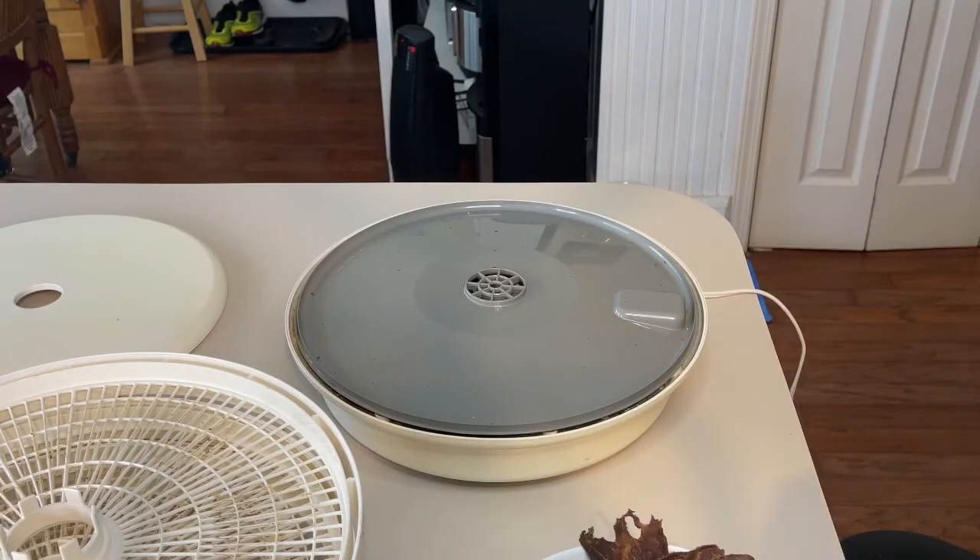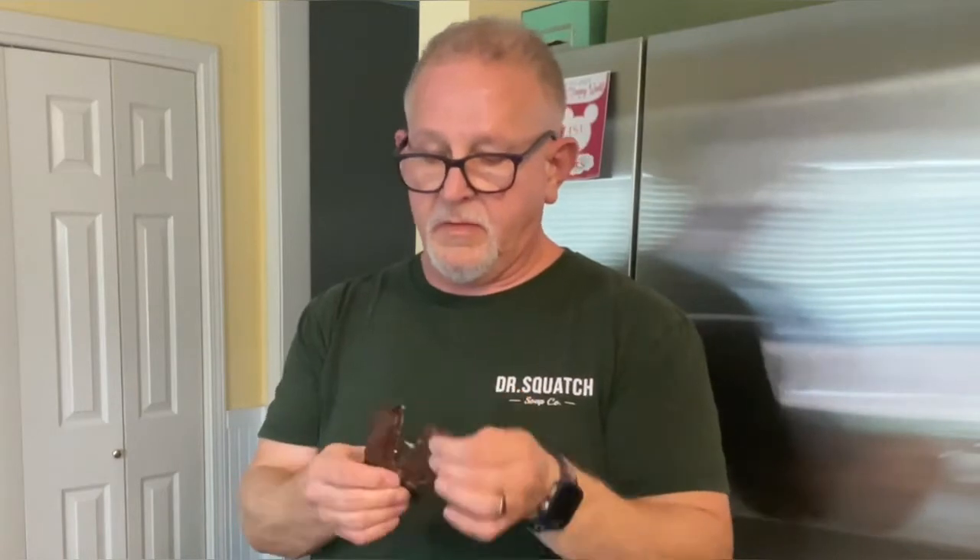Let's taste it. The horseradish comes through, but it's not overpowering. The vinegar gives it a little sourness. If you've ever had prime rib with horseradish sauce, that's what it's taken me to. That's really good. Not your typical beef jerky, but delicious. Give it a try, tell me what you think.